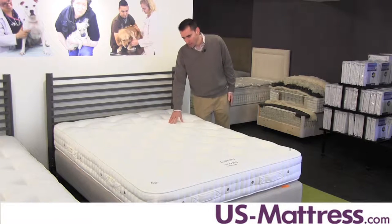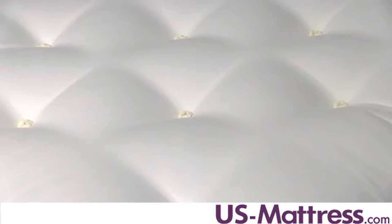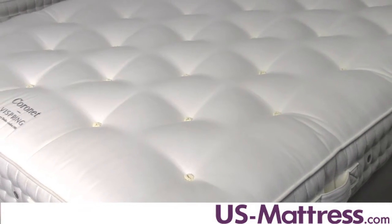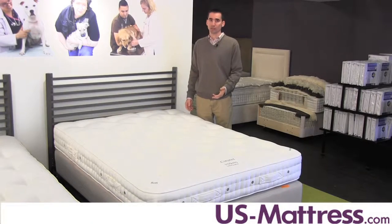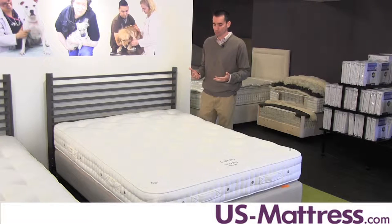Starting with the quilt here, you've got a premium Belgian Damas quilt design, which is tightly woven. The threads are woven so tight that skin cells and dust mites can't penetrate. This is important because it keeps your mattress clean for, theoretically, the rest of your life. All Vie Spring mattresses come backed by a lifetime guarantee and they remain clean because of the way that this quilt is constructed. It's a very important feature.